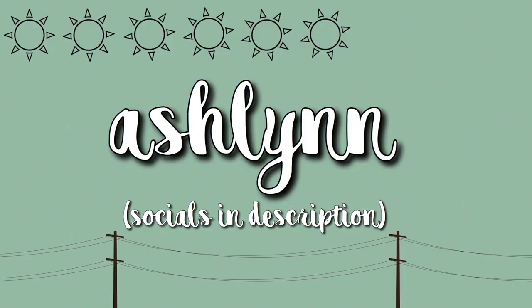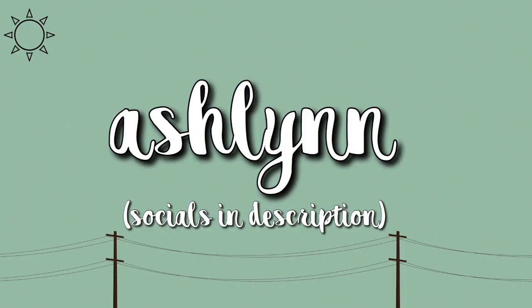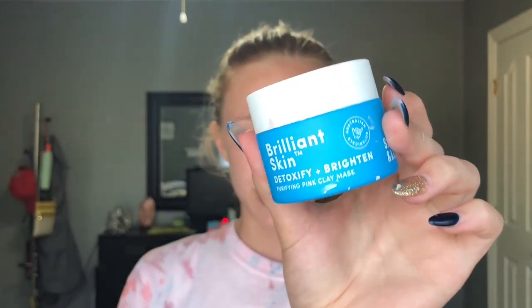Hey guys, it's Ashlyn. Since today's video, I'm going to be doing a review and demo of the Sand in Sky Brilliant Skin Detoxify and Brighten Face Mask.